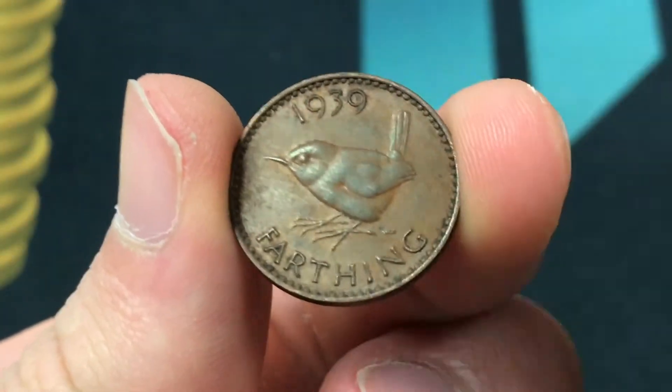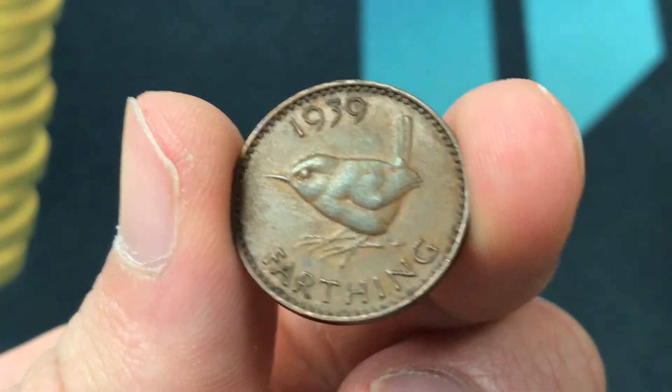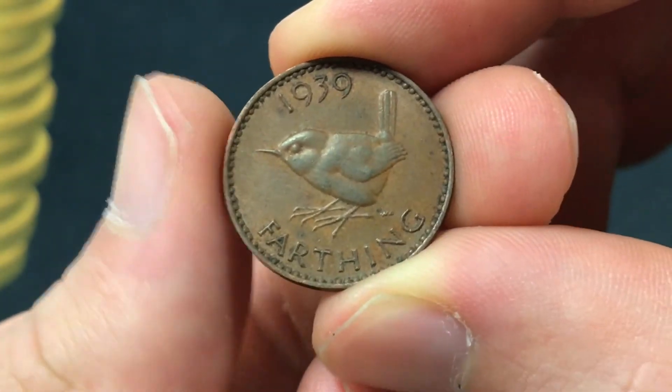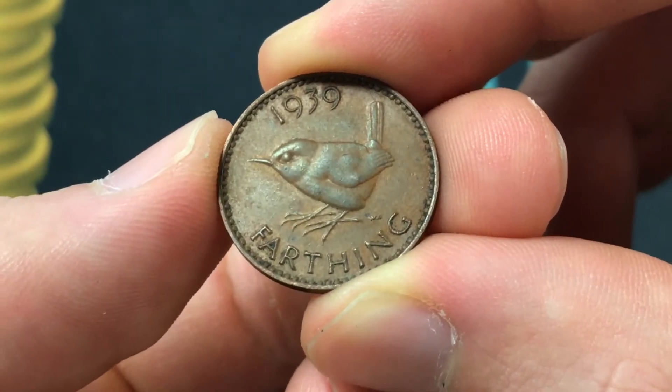Hello everybody, Christian from Christian's Coin Corner, and today we're going to be taking a look at the 1939 farthing from the United Kingdom, and we'll talk about its values, information, history, and start with the design today.